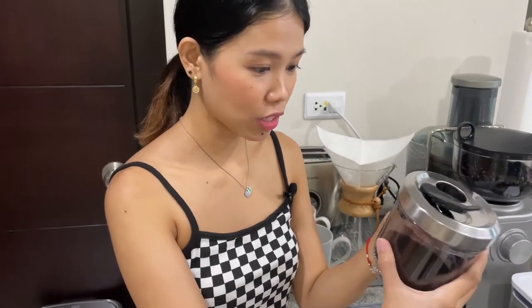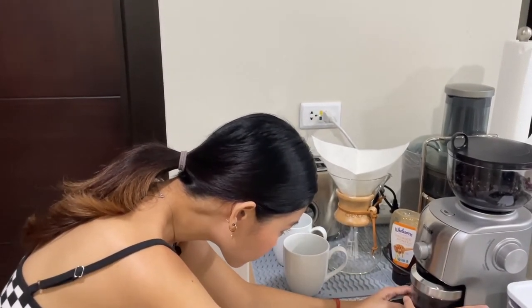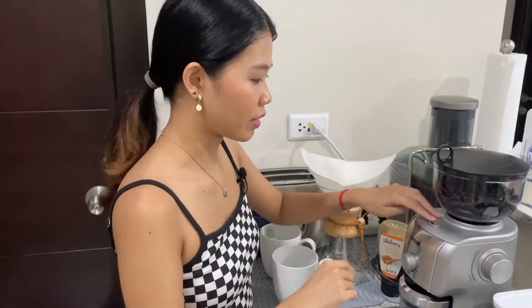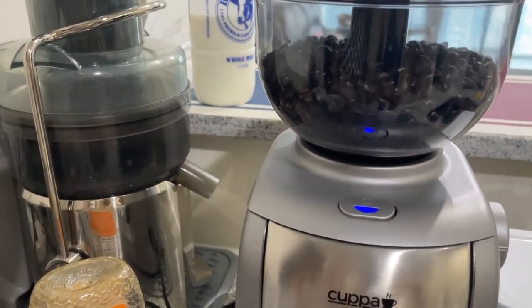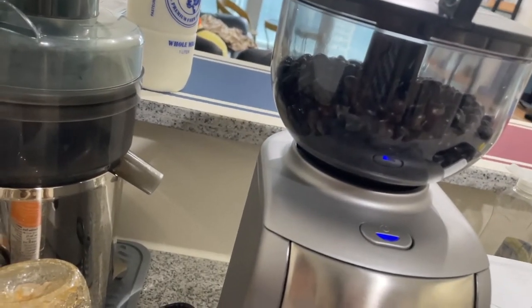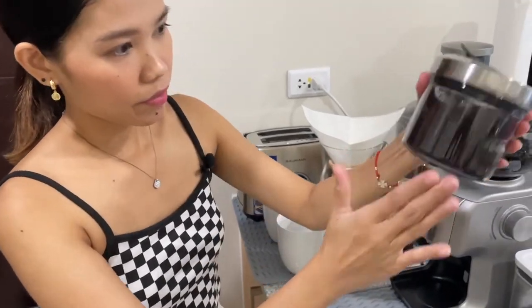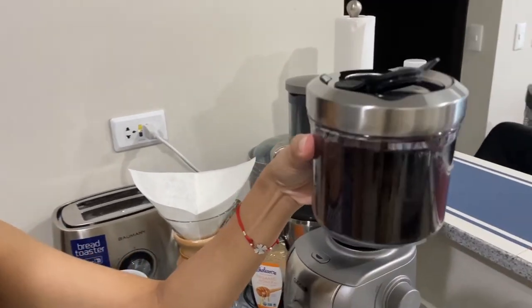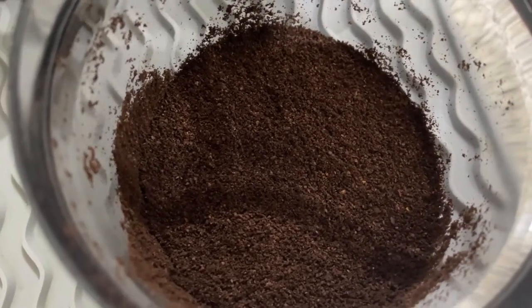By the look of it, it looks like this is enough for one cup. Since I wanted to make two cups of coffee, I'll try one more round for 20 seconds. Okay, there's the second round. I think this should be enough for two cups of coffee. It looks like a coarse grind to me, and yeah, we're just going to try it.